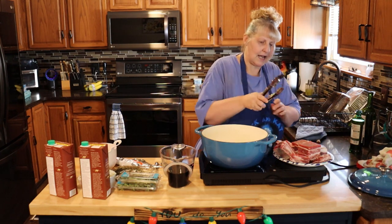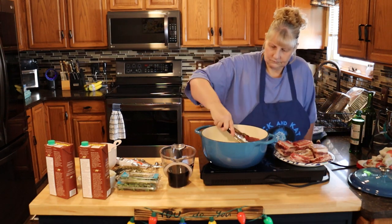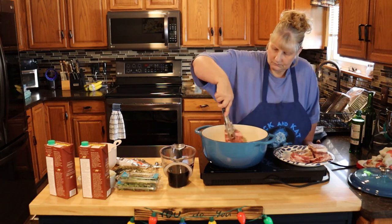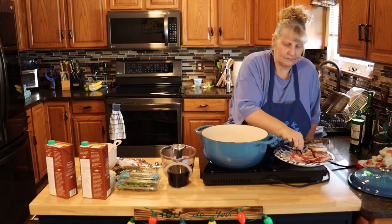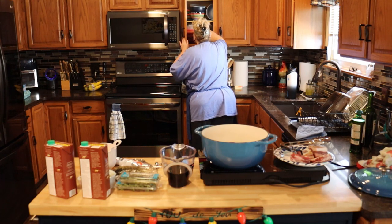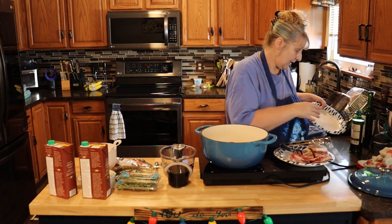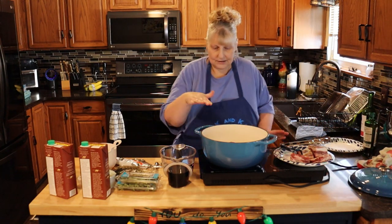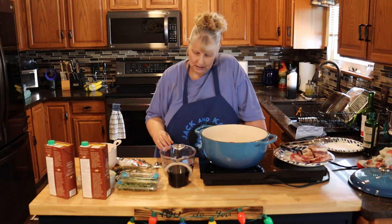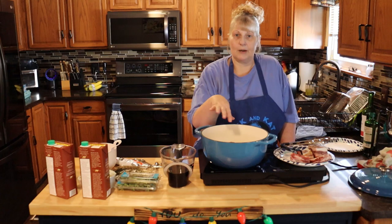My pot's hot. I'm going to put these in and brown them on all sides. Don't crowd them — just do it in stages. We're going to put the cooked meat on a clean plate. I have all my stuff prepared ahead of time so it goes quickly. When you're starting your meat, you're going to want to rinse it and pat it dry, then salt and pepper all the sides.